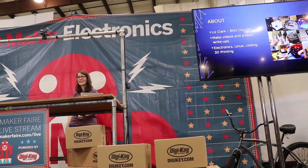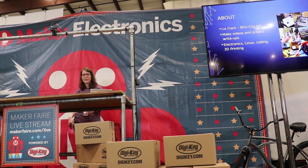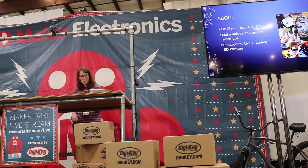Let me introduce myself. My name is Liz. I have a YouTube channel called BlitzCityDIY. I do a lot of different types of electronics projects, coding, 3D printing, and Linux. You'll see a lot of LEDs and NeoPixels on my channel, as well as a hefty helping of CircuitPython.